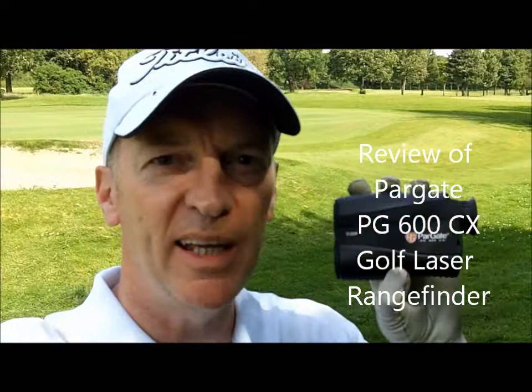Hi there, it's Stephen from bestgolfgadgets.com and today I'm taking a look at the Pargate PG600CX Laser Rangefinder. Let's take a closer look.